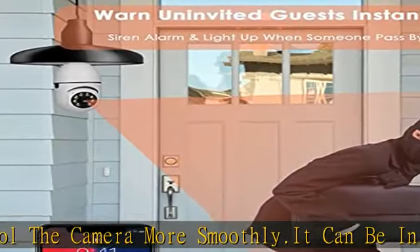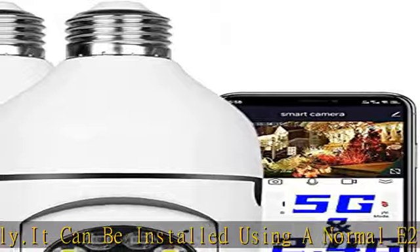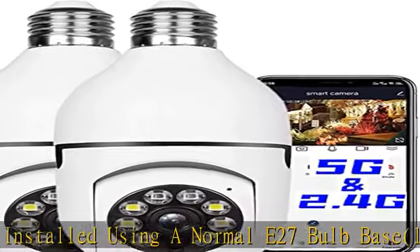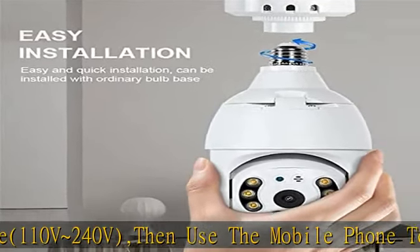1080P and intelligent night vision: this outdoor Wi-Fi 1080P HD bulb camera can provide a clear picture even at night. Intelligent night vision provides both ordinary night vision and color night vision, which you can easily choose according to your own needs.